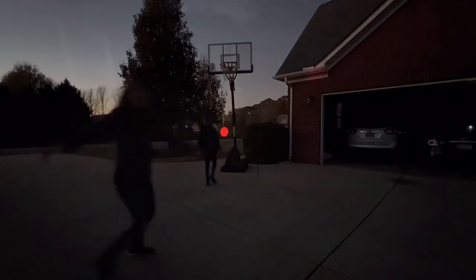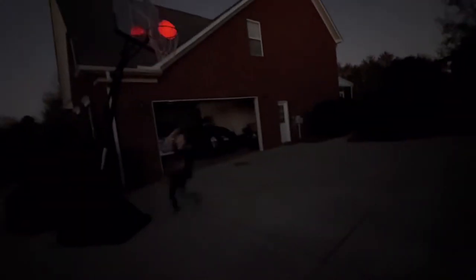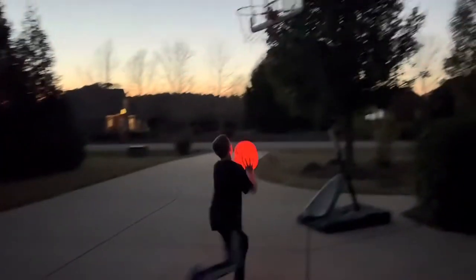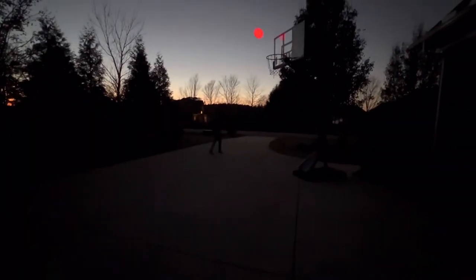This glow-in-the-dark basketball exceeded our expectations and we plan on using it many evenings after school and after work. My theory is if you can score in the dark, you're definitely going to be able to improve your daytime game.